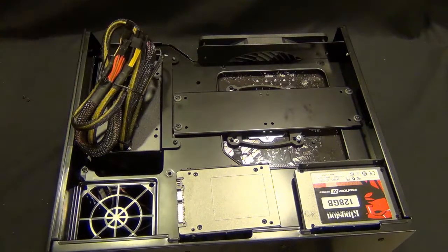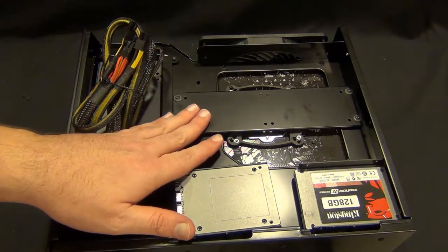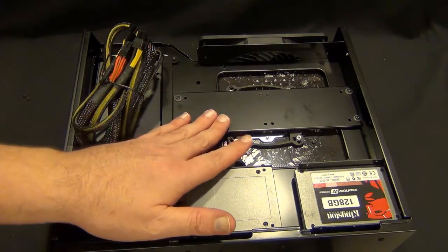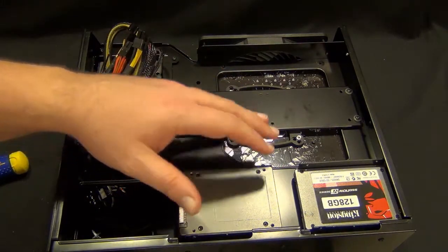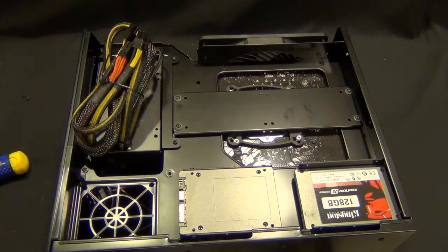Without the 3.5 inch drives in here, I would say there's definitely more room for cable management. This case is going to be pretty darn tight if you put the 3.5 inch drives in. Personally, I'm not going to at this point — I back up all my stuff on a home server, so I don't really need terabytes of storage here. I'm going to do video editing here and then network it over to my redundant backup solution.